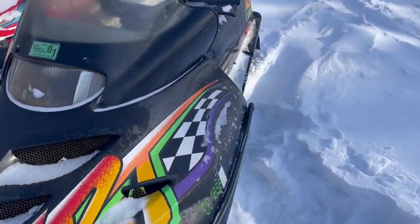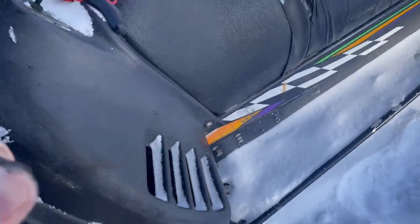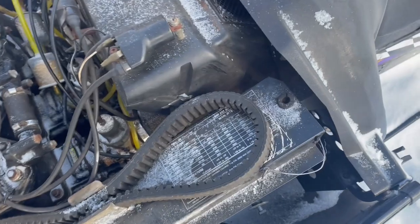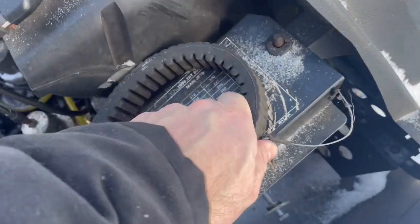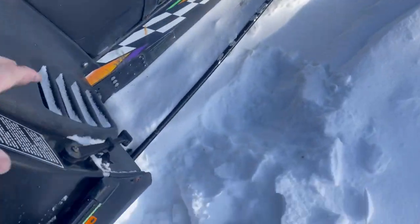Got a 96 ZRT 600 here, and what happens in deep snow, even trying to start out — you give it gas and the secondary clutch, the belt ends up sucked way far down on the secondary clutch. It's fine on the trail, it's fine on hard-packed snow.